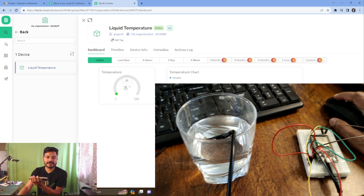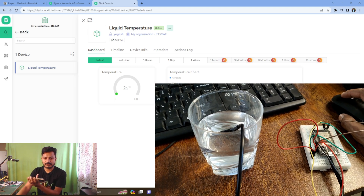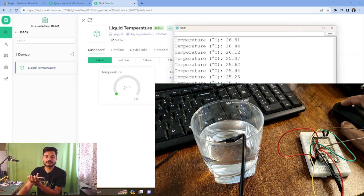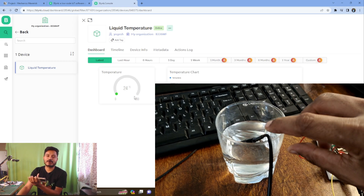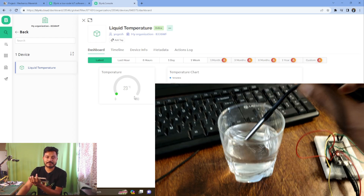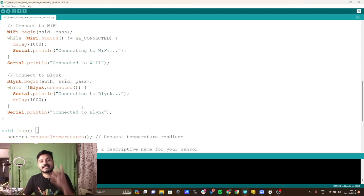On the Blynk IoT platform I can see 25 degrees Celsius. Going back to the code, the serial monitor shows 24 degrees Celsius — the temperature is reducing rapidly because the sensor is inside the water. On the Blynk dashboard it now reads 23 degrees Celsius. This is how we can easily monitor liquid temperature data over the internet from anywhere in the world.